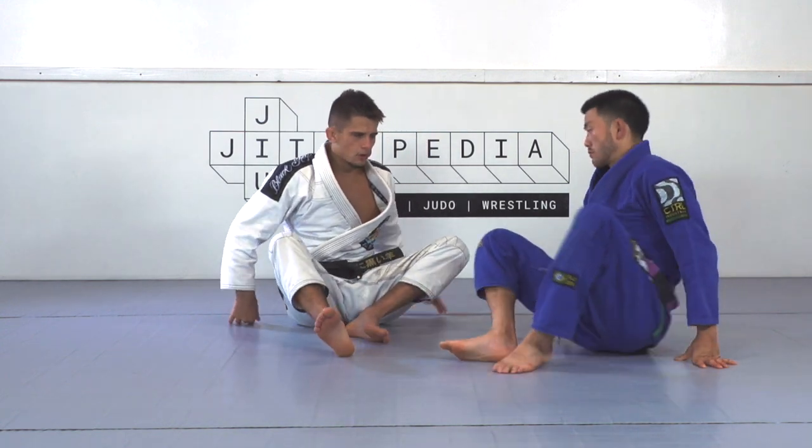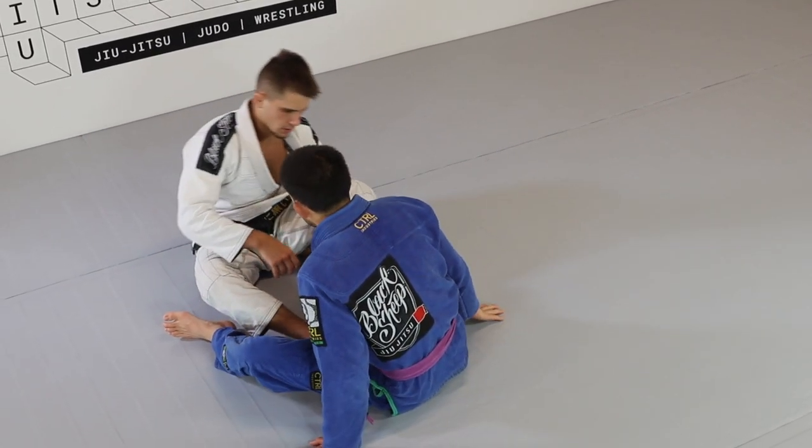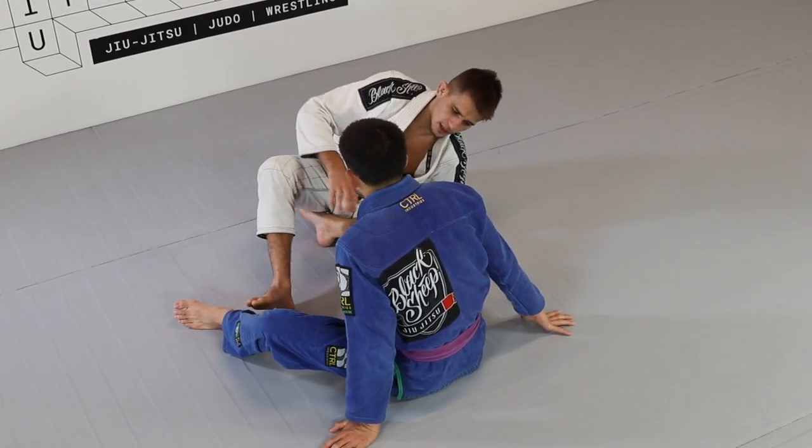The same as before, I want to find the outside position on his foot from Daniel Eva. So I grab, use my elbow, and my foot off the mat to swing and invert.